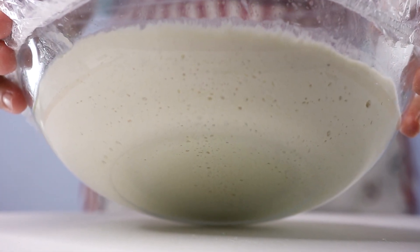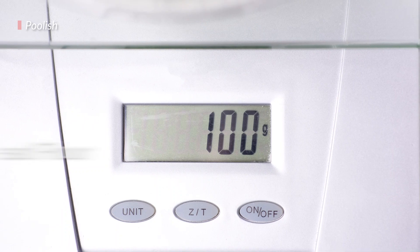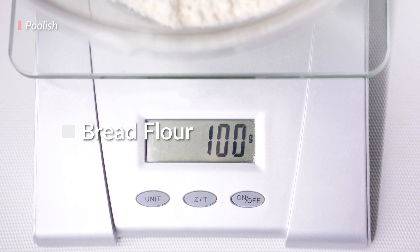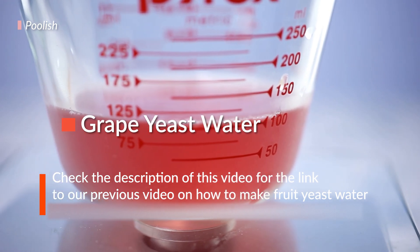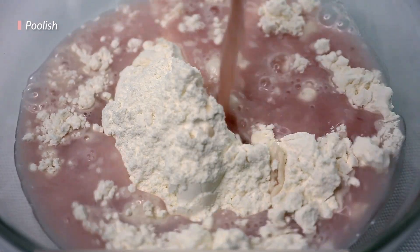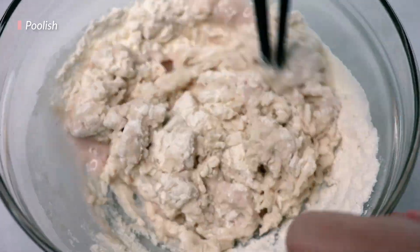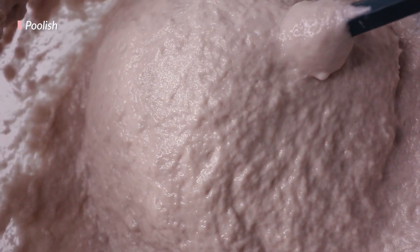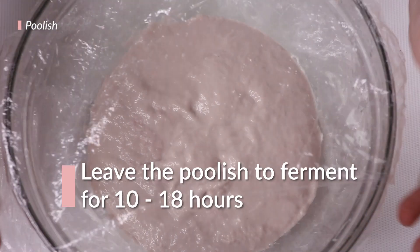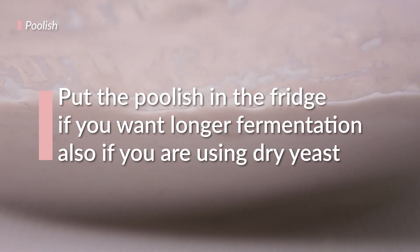First, before we begin making the bread, we need to mix up the poolish and let it ferment. This is probably, hands down, the easiest step in this already easy recipe. So just grab 100 grams of bread flour and then the same amount of yeast water. Then we just combine it together and cover it up with plastic wrap. We're aiming for a nice, slow fermentation — this will add a lot of really delicious and ripe flavor to our bread. Leave the poolish for at least 10 to 18 hours. If you want to leave it any longer, you can put it in the fridge and it'll last for up to 2 days after you make it.